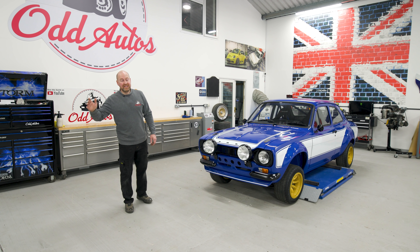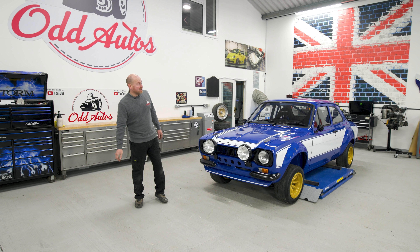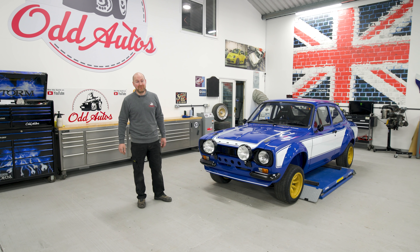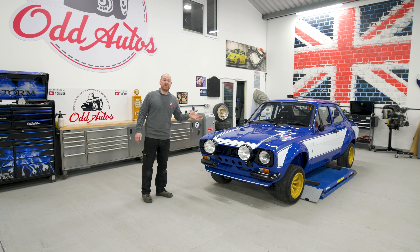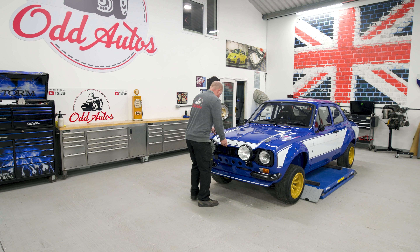Hello everybody, hope you're all doing well. We're back from the NEC now — we've had a brilliant weekend, all the cars are packed away nicely. It was great meeting a lot of you guys; there's nothing better than talking cars. It was three days of talking — I think I lost my voice by Saturday, but it's slowly coming back. So we're onto the Mark 1. We know we're down on compression on cylinder two, and the rest of the cylinders aren't great either, to be fair. In this video we're going to start ripping this engine apart, so let's get cracking.